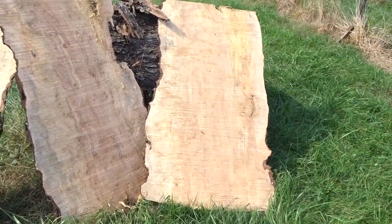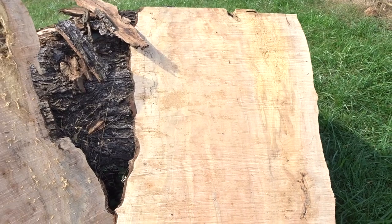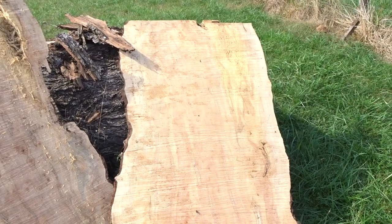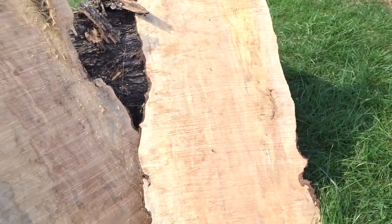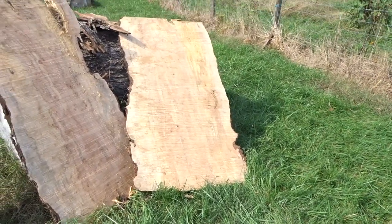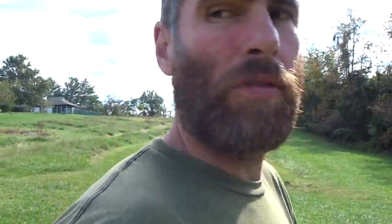Those three slabs are all I got out of it. The biggest one is 36 inches wide at the widest and about six feet long. It's going to be awesome — big coffee table type stuff, or maybe a small kitchen table. We've got a small kitchen table that's ancient, and I like the live edge, more natural stuff.